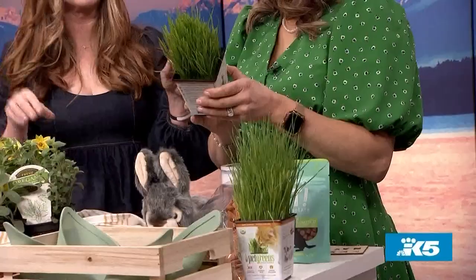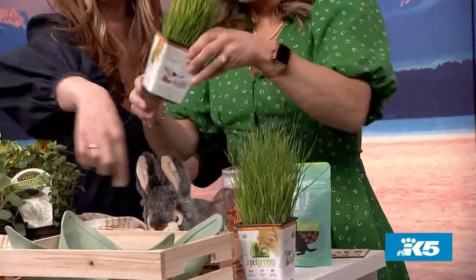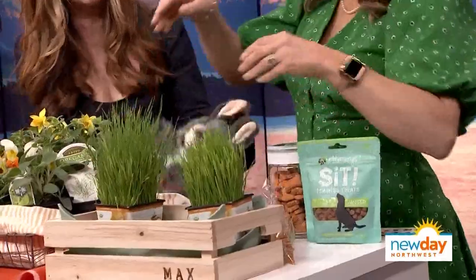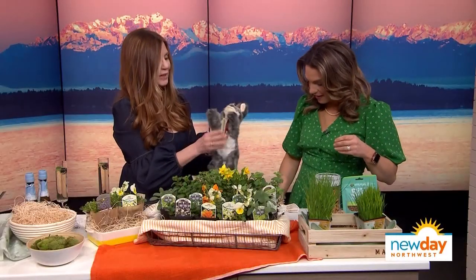Oftentimes when I do a basket, I fill it with wheat grass from my local market, but I found this for pets. Go ahead and tuck that on one side, one on the other. And then we've got this bunny — this wabbit. I think it's Walter Wabbit. Isn't that cute?